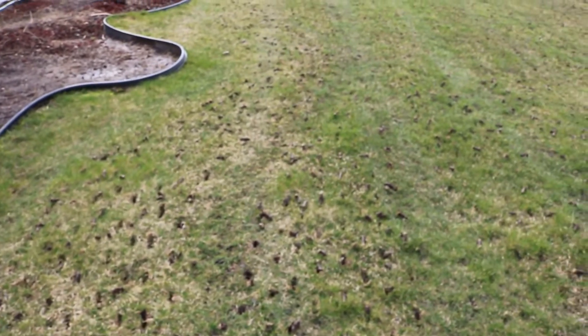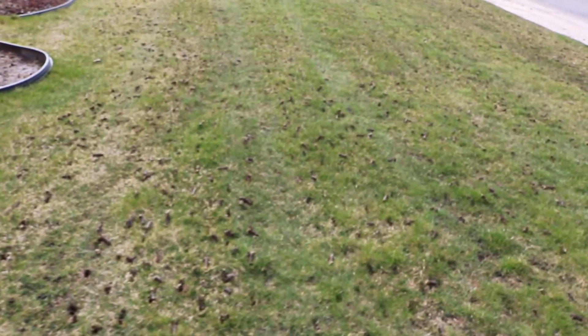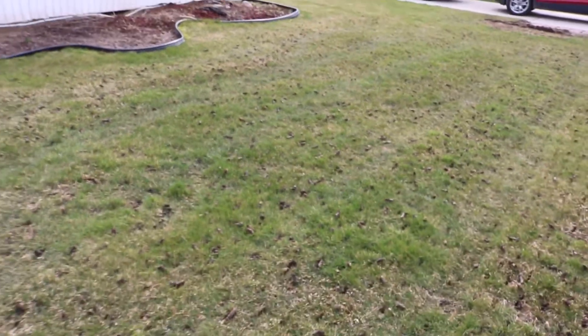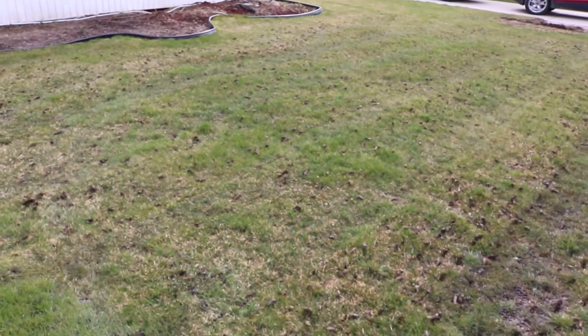Went around the flower bed and the landscaping very well. Again, not too shabby for the first time. Never used one before. Pretty sweet.